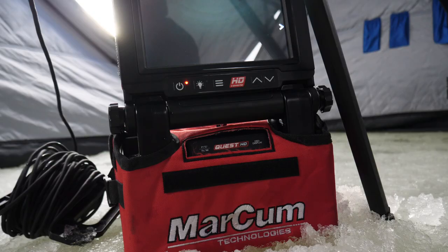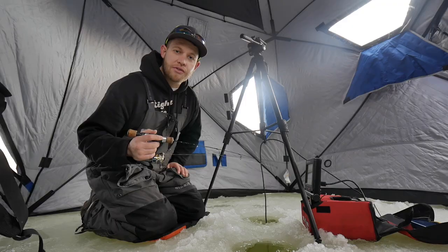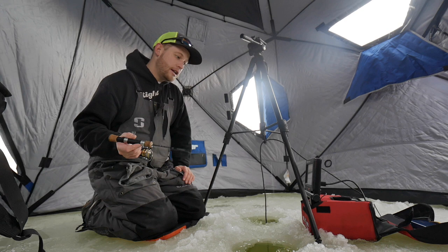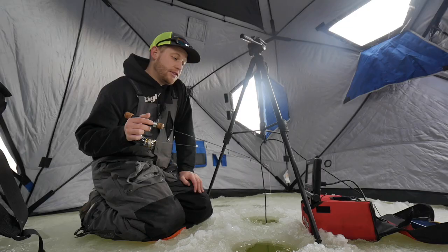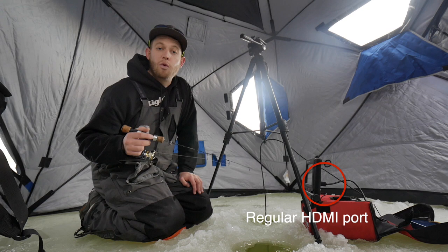I've owned the Marcum Quest for a little over a year now and I've used it quite a bit — all last year. One of the things I love about it is that if you're trying to record underwater footage in any way, shape, or form, this is a very easy and simple unit to do it in. It's got the HDMI adapter right in the back of the screen, so you can plug it into a big TV or into your AVerMedia game capture. Super easy, super simple.